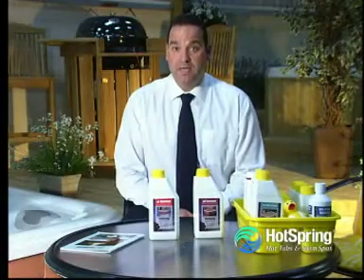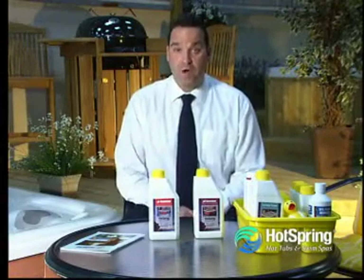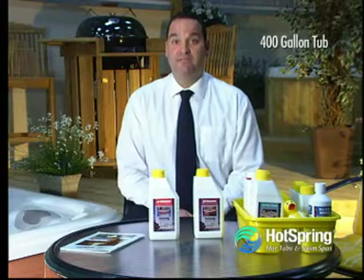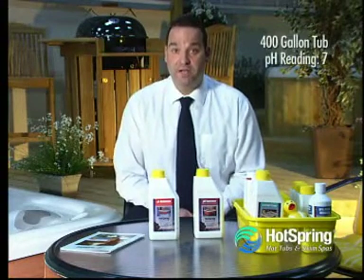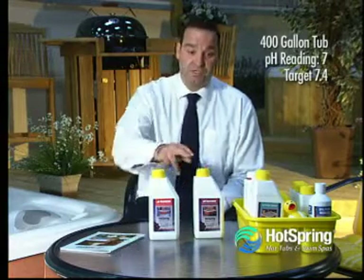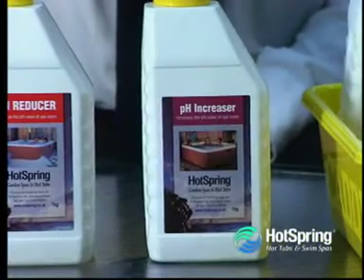Our second example is we now have a hot tub with 400 gallons of water, and after the pH test we have established that the pH reading is 7, so in fact the pH reading is low. So we're going to have to use the pH increaser from the SpaCare kit to raise the pH of your spa water.